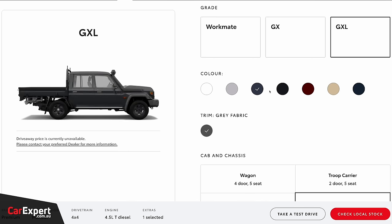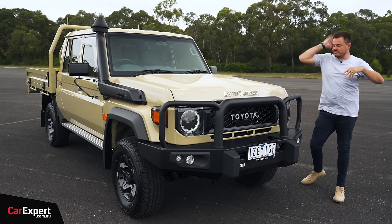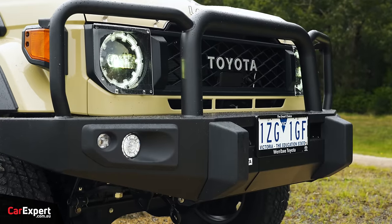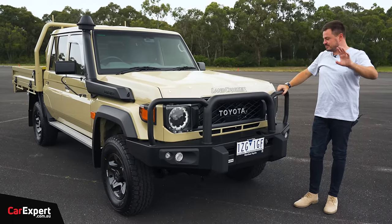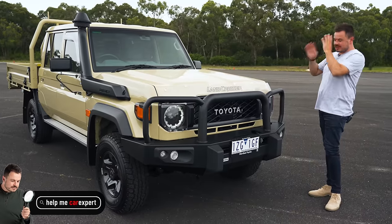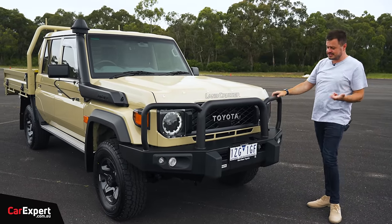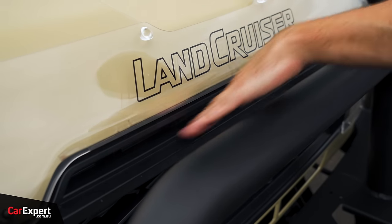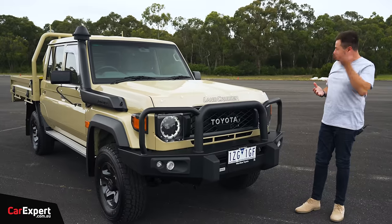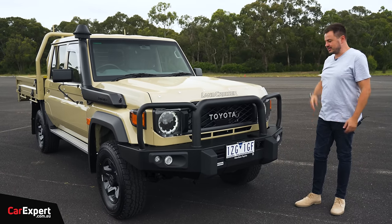This is Sandy Taupe — kind of a classic 70 Series colour. Optional colours are $675. This car has a stack of accessories fitted, so some of what you see may not be standard — triple-check that if you go in to buy one. They've paused orders at the moment, but that's another story. At the front, the bonnet is different and they've taken a lot of inspiration from previous generations of Land Cruiser and 70 Series — the Toyota lettering, the vent grille up top, outboard indicators, and fender flares all come from different generations, making this a bit of a retro beast with a nostalgic presence.